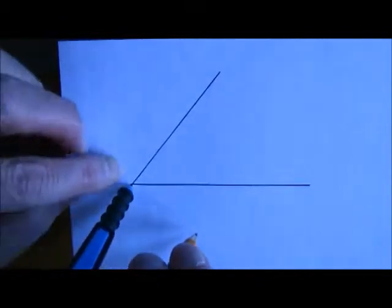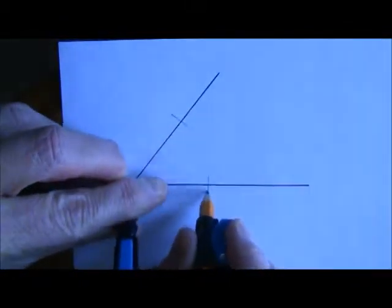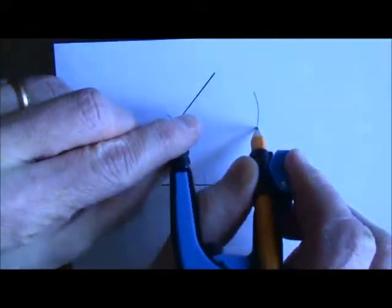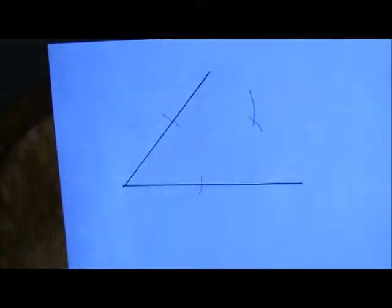Place the point on the vertex where the angle's legs meet. Make a mark across each leg. Try to keep it neat. Put your compass on one mark. Draw a curve in between. Do the same symmetrically, if you know what I mean.